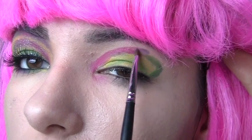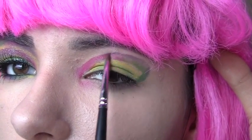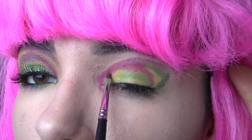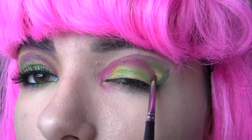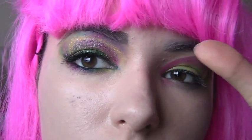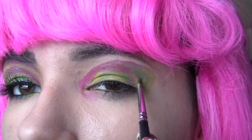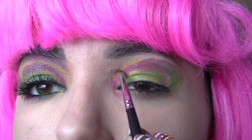Don't worry if this part looks messy because it's not going to look like this in the end. I decided I wanted some more pink so I created another line. Using the yellow again, I'm going to put this on the outermost part of what we have done so far. Just adding more color, I'm going to take the blue and create another line.